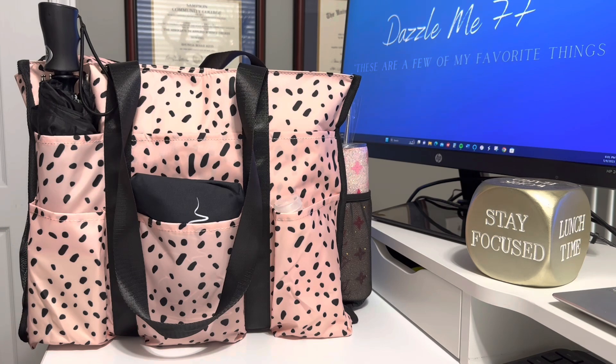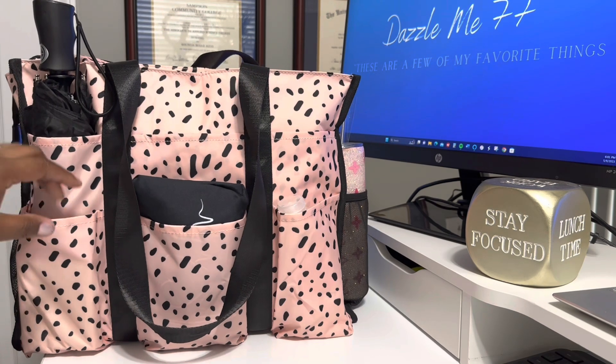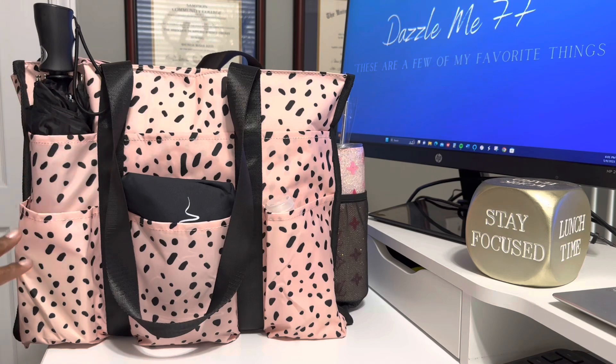Those of you that know, I am a nurse. This bag reminds me of the bags that I used to carry when I first became a nurse, and I think it was by the company 31 at the time. Haven't seen those bags in years. So when this bag arrived, I was so excited to see it.